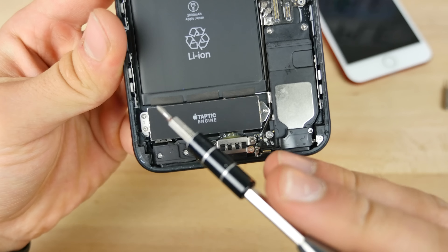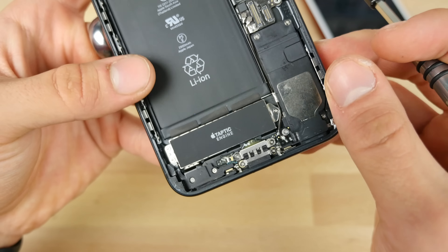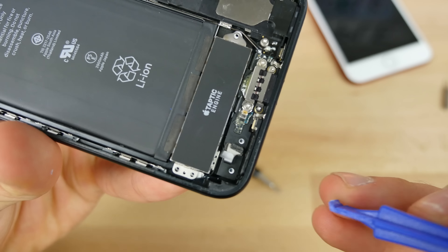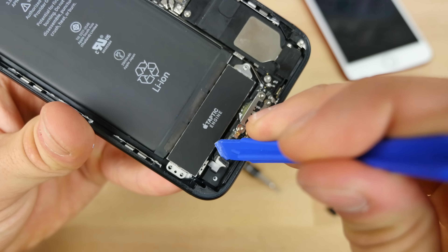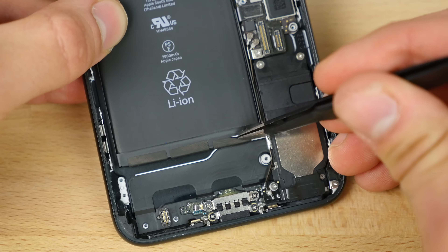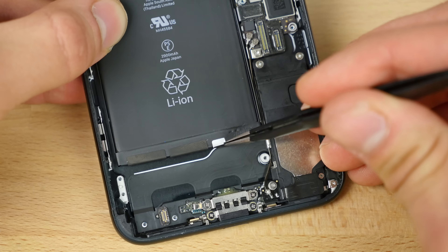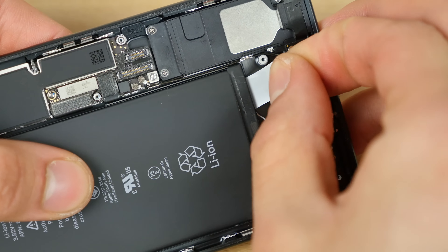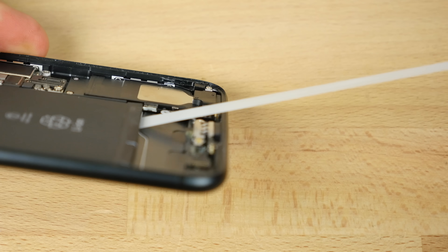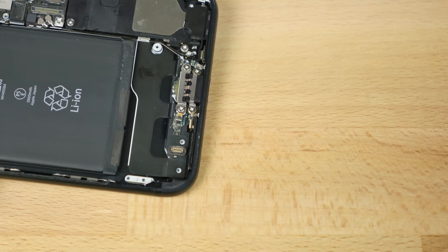Next up, let's get rid of that taptic engine, held on by three Phillips screws, just to make some room to get the battery tabs out — there are three of them, three times the trouble. Pop this plastic cover away and it reveals the actual connector for the taptic engine. As usual with these battery tabs, they can be a pain, but removing the taptic engine helps you remove them. Grab it with the plastic and just gently pull out at this angle. If you're lucky, it comes out pretty easy.